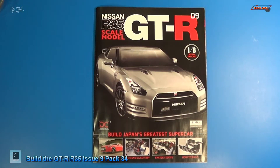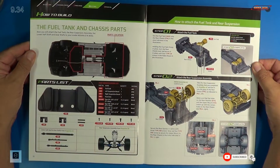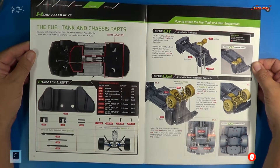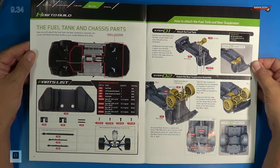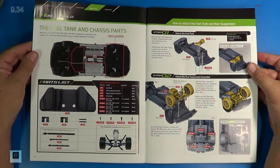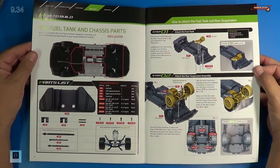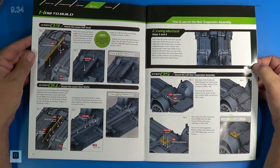Welcome back. Let's look at the instructions for Stage 34, which happens to be the last stage for Issue 9. It looks like we installed the fuel tank and some of the chassis parts. We're going to need parts from previous issues — parts from Magazine 3, which are your half shafts and gear shafts, or your drive shafts as we call them here in the US. And then the rear suspension assembly from Magazine 6. We have a lot to do here — just the first two steps on this page, and a total of five steps on the next page.